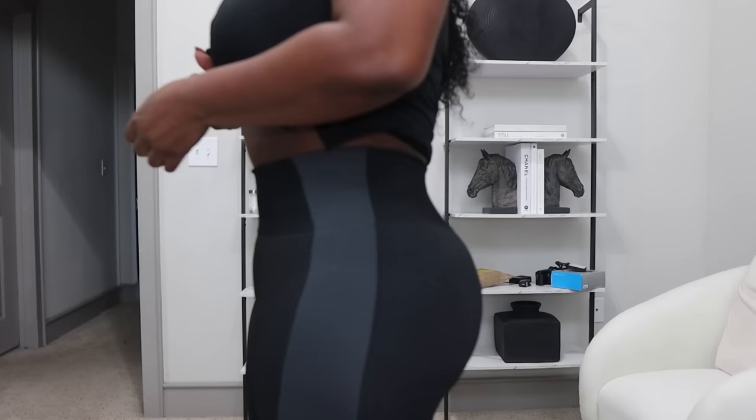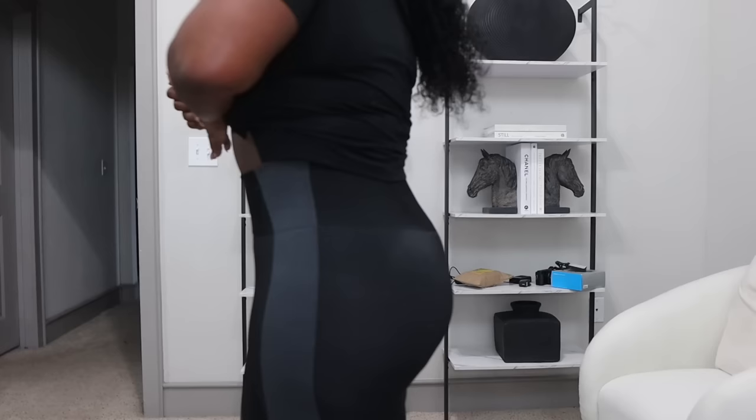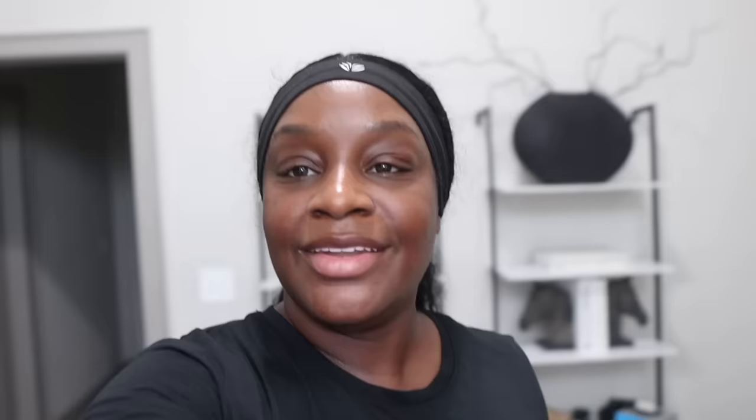I feel like on the internet you can't really see exactly how I look. Girl, look at this — I still have some back rolls, but the inches are coming off. The inches are definitely coming off.